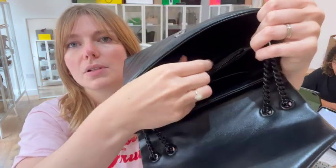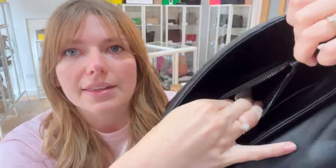There's also a zip middle section, and I just need to remove the tag. So you've got lots of nice space in here. I'll just do that and then I will come back and show you the sizing.